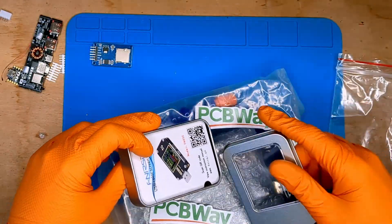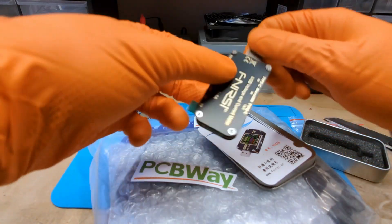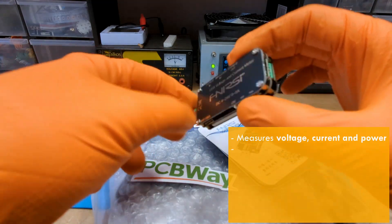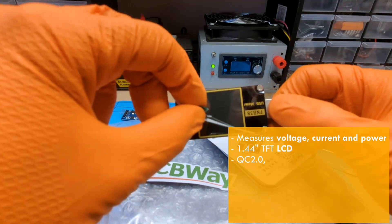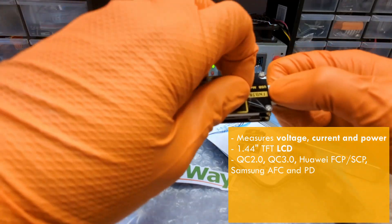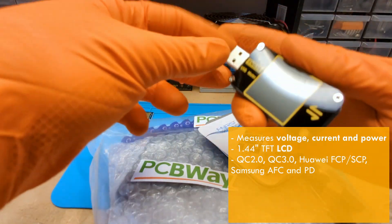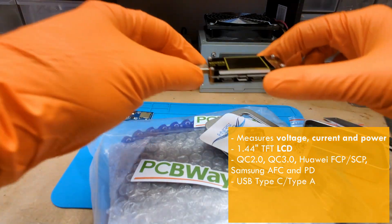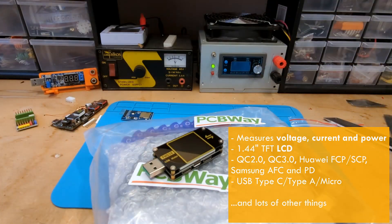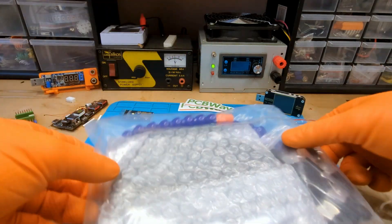In this nice box is the FNIR CFNB48. It is a USB tester. It monitors voltage, current and power during charging, with good resolution. It is compatible with many fast charging protocols, including QC 2.0, QC 3.0, Huawei FCP-SCP, Samsung AFC and PD, and offers trigger functionality for these protocols. It also has USB Type-C and micro USB ports for input and output, and includes tools for measuring cable resistance and analyzing charging characteristics. In short, it looks full of interesting features. And the best thing is, it's free.